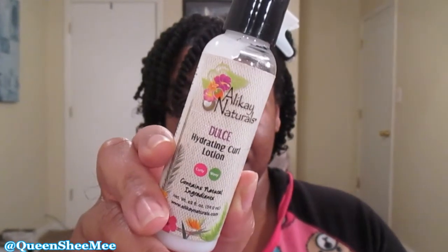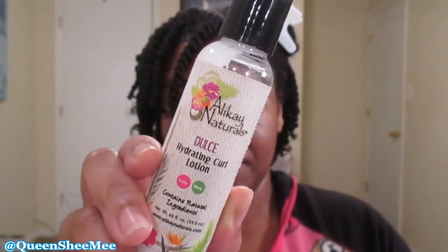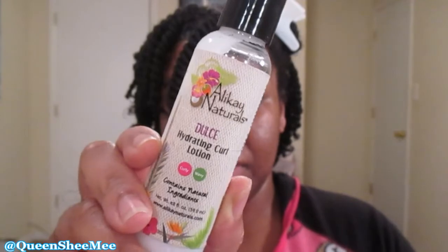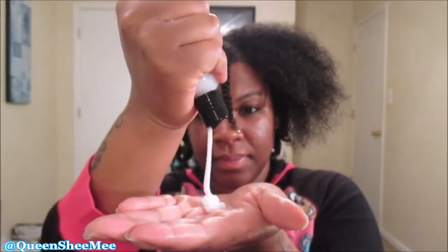Now we're gonna use the Alicate Naturals Doce-A Hydrating Curl Lotion, which is for curly and wavy hair textures — that's perfect for me because I have both. We're just gonna go ahead and use about a quarter-size amount for that section and work that in very well so my curls are hydrated.